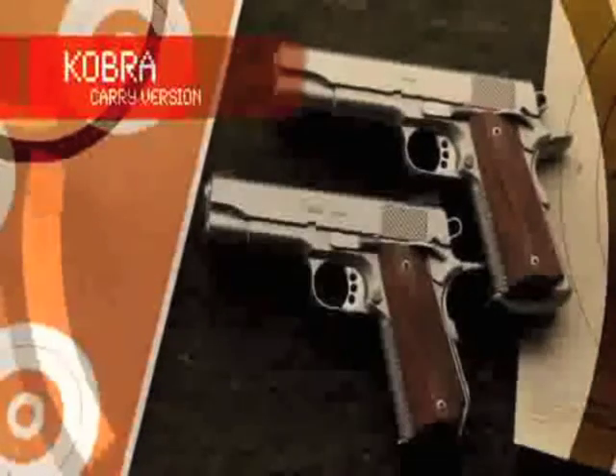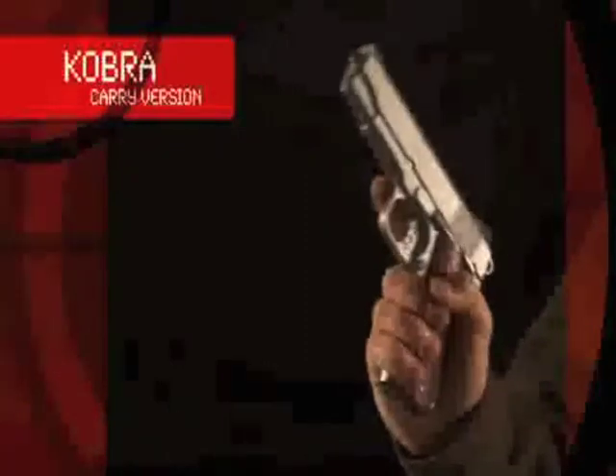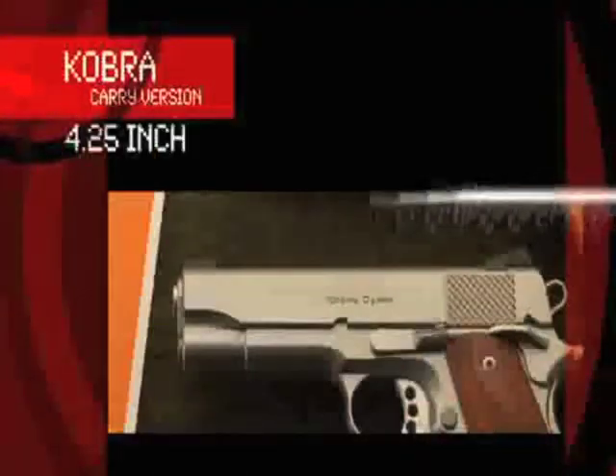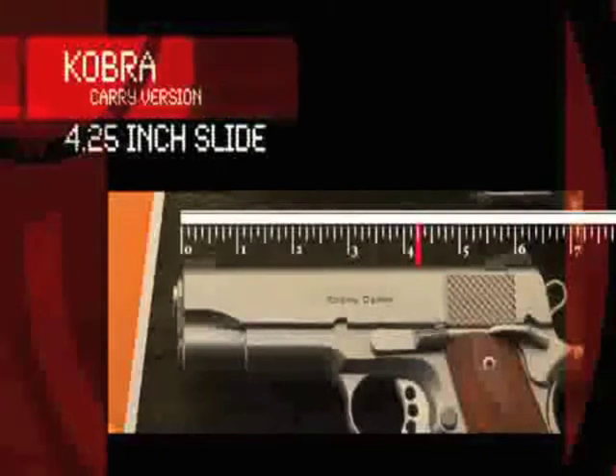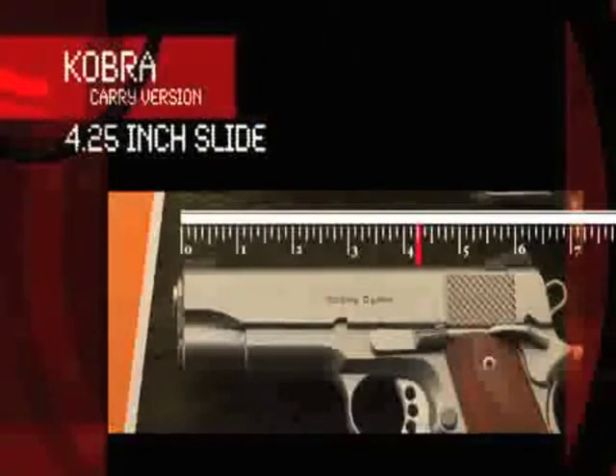The Cobra Carry is essentially the Cobra modified for carry. It's the perfect solution for those who prefer a smaller model 1911 but insist on complete reliability. The slide has been reduced to the minimum possible length without sacrificing the legendary reliability of the five inch slide.